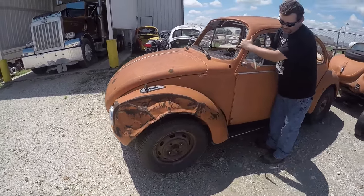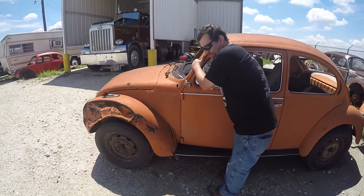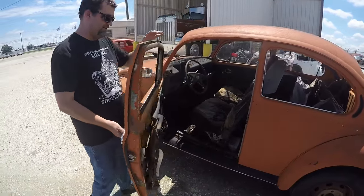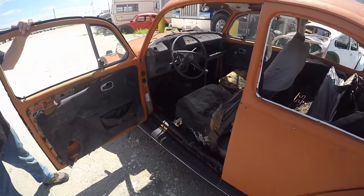We're going to try to push it in the shop and see if we can get this thing cleaned out today, because that is always the first step of restoration. You've got to clean it.